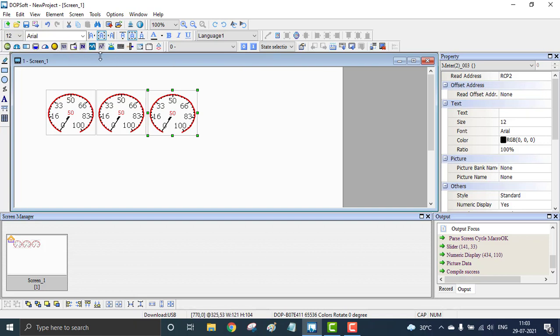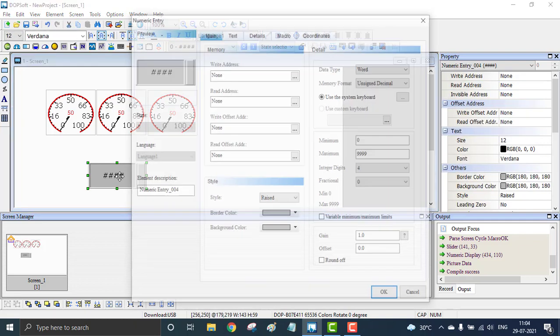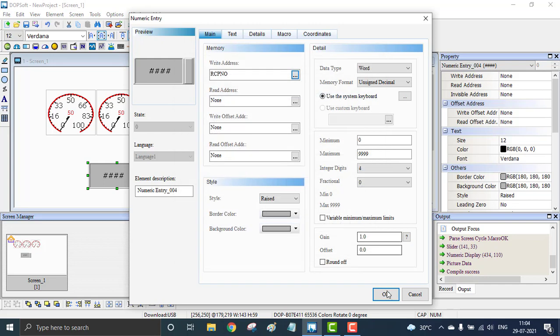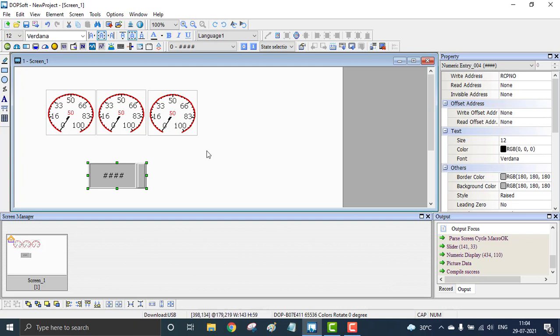Now we want to place an input to feed the recipe number. I'm using a numerical input — a numerical entry widget. I double-tap to configure it and feed the right address. The write address for the numerical entry should be internal memory — not dollar — RCP. That means the recipe number. There is no specific value to provide here; just hit Enter and OK.